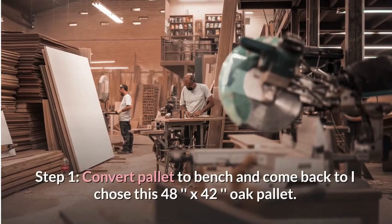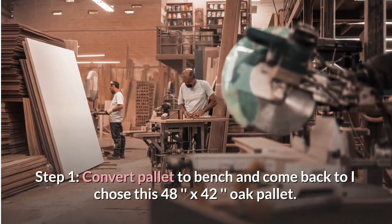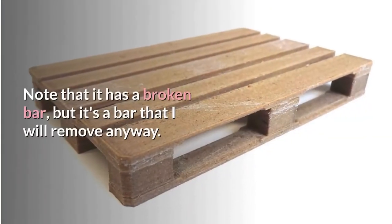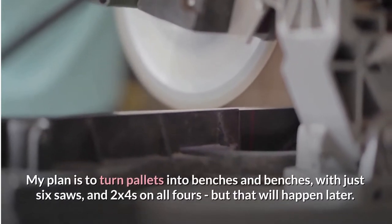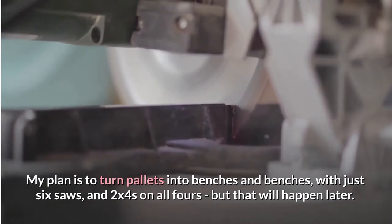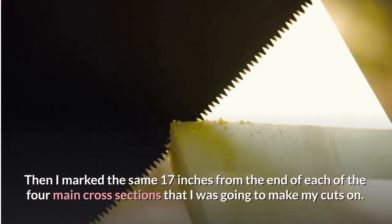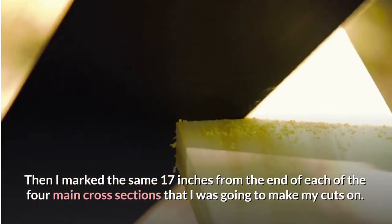Step 1: Convert the pallet to a bench. I chose a 48-inch by 42-inch oak pallet. Note that it has a broken bar, but it is a bar that I will remove anyway. My plan is to turn the pallet into a bench using just 6 saw cuts and 2x4s. I then marked 17 inches from the end of each of the 4 main cross sections where I was going to make my cuts.